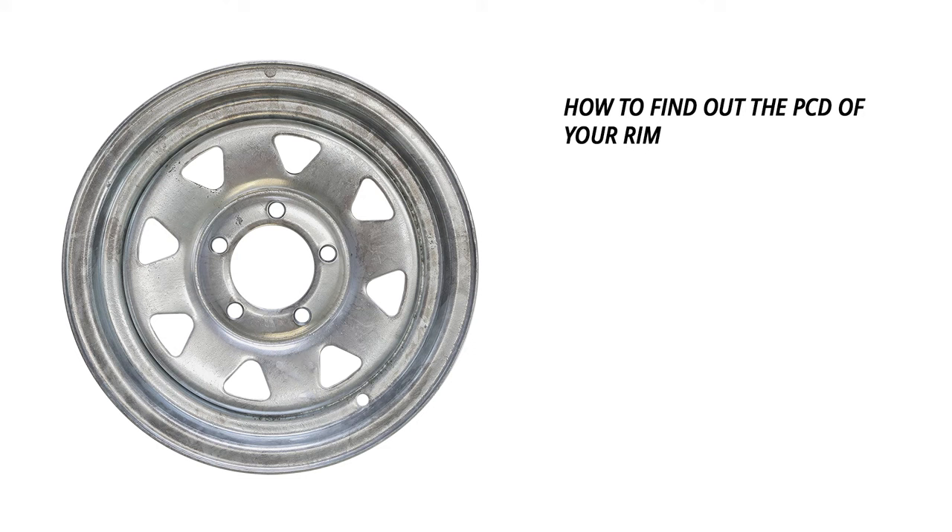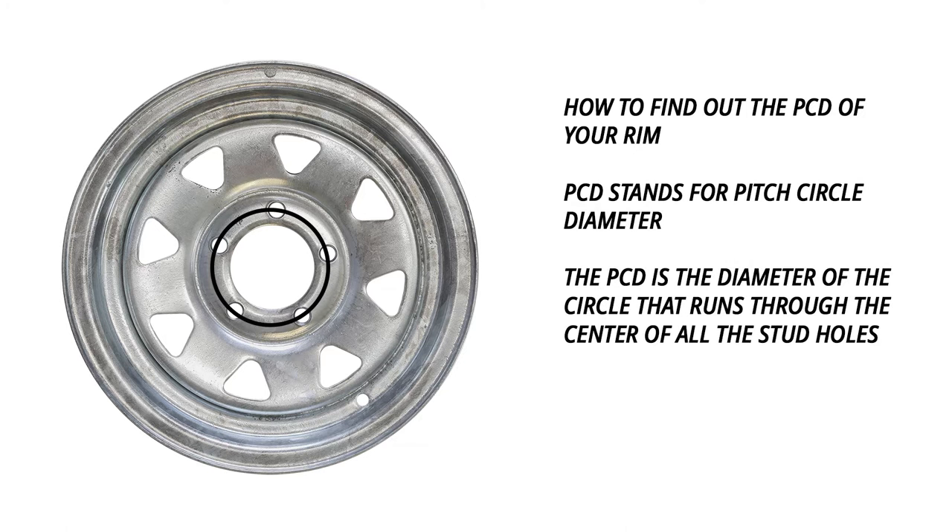When buying a rim or hubset, you'll be asked for the PCD, or stud pattern. PCD is short for Pitch Circle Diameter and is the width of the circle that runs through the centre of all the stud holes. We'll run through a couple of ways to find the PCD.